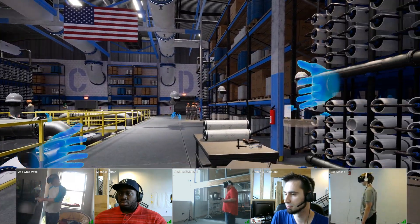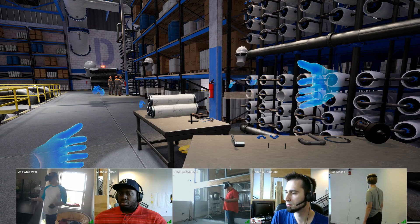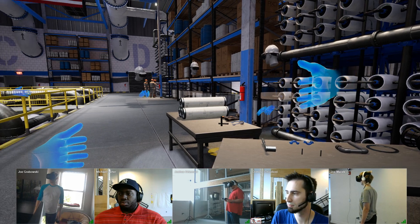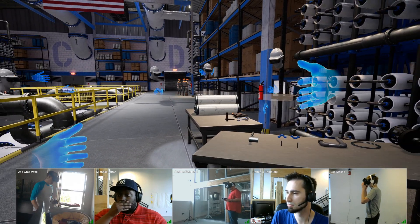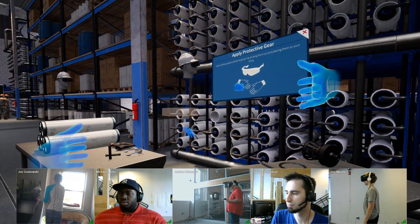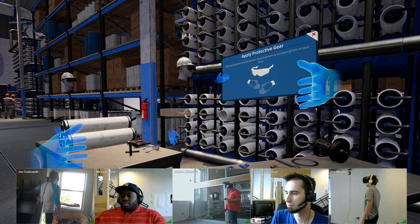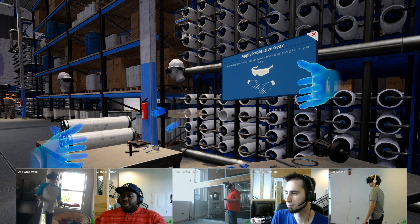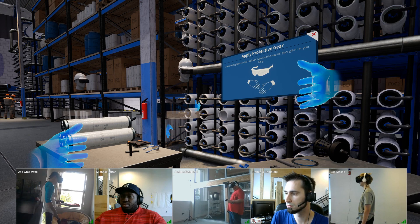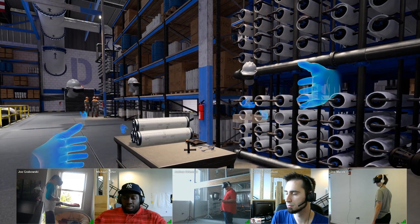Our main focus is going to be within this area. We're going to be replacing these filter membranes and putting them into an empty chamber over there. If one of us didn't know the step-by-step procedure, I can bring up a guide: 'Please locate and apply your personal protection equipment, or PPE, on the workbench. Simply grab the item and bring it towards your body to apply it.' This guide would take us step-by-step through the process with audio cues and visual representation. But because I'm going to be taking us through this ourselves today, I'm just going to close that for now.